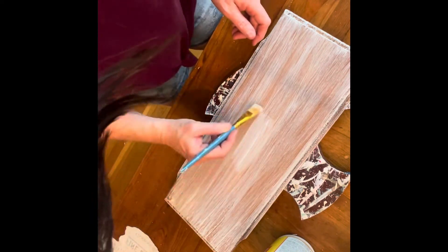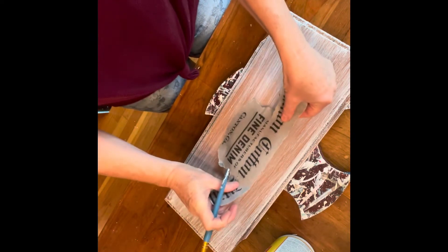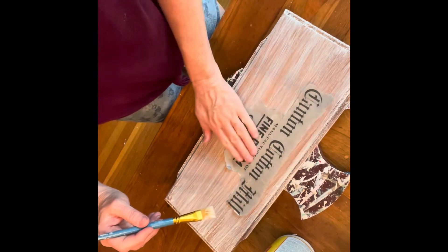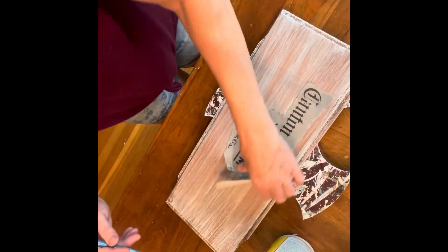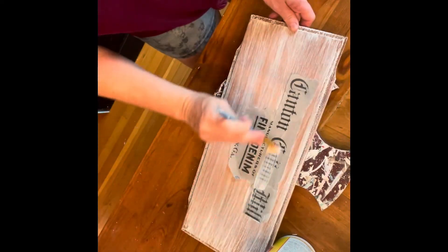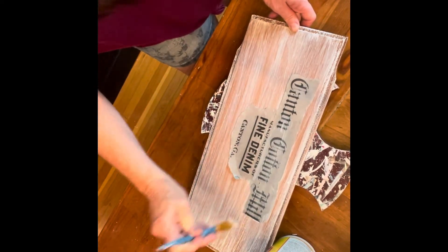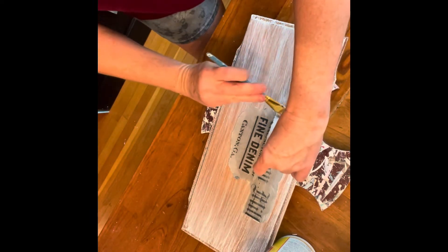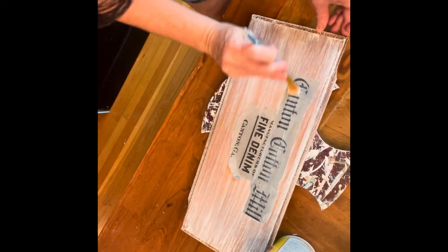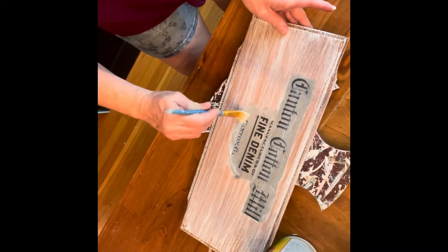Once that was dry, I went to Graphics Fairy but couldn't find anything there. So I just googled the words 'Cotton Mill Words' and an image popped up. It didn't seem to have a copyright, so I just printed it out on rice paper and tore around it — I only wanted the words, not all the other pieces. You put the Mod Podge underneath, put the Mod Podge on top, and work out any wrinkles and bubbles with your finger or a balled-up piece of saran wrap.